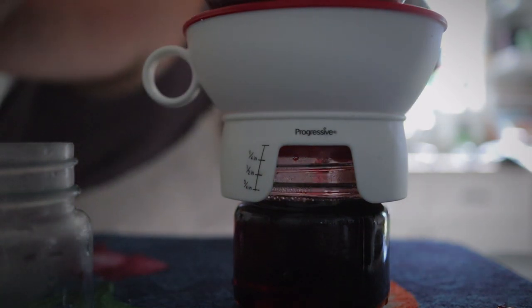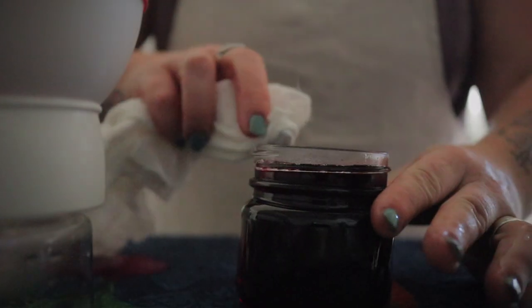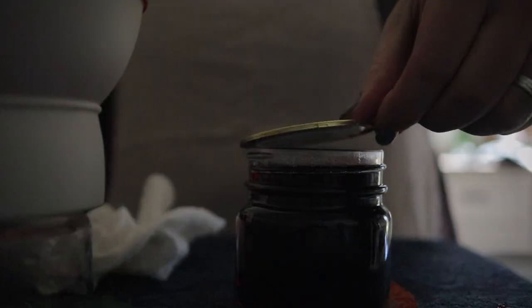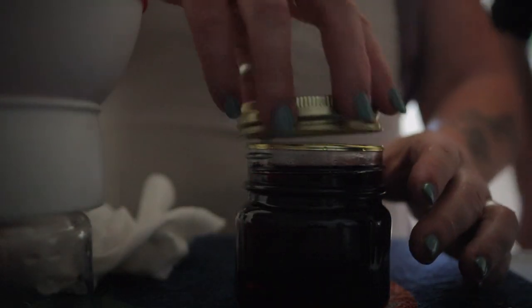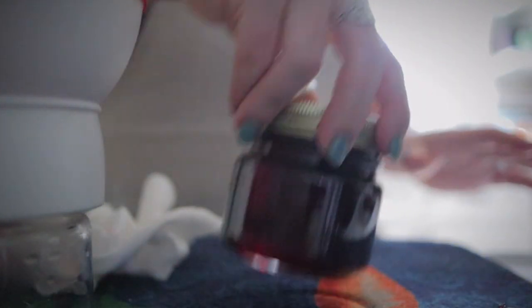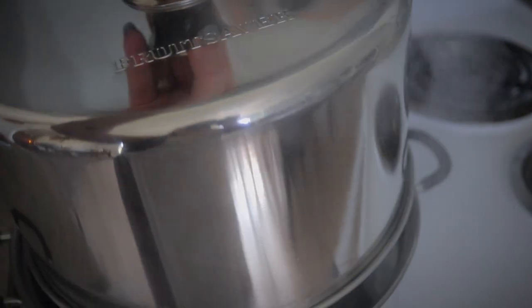Give each jar a quarter of an inch of headspace — that is the distance between the top of the jelly and the top of the jar. Wipe the rims of each jar with a damp cloth that's been dipped in some white vinegar, put on a lid and a ring, and into the hot water bath or steam canner they go.